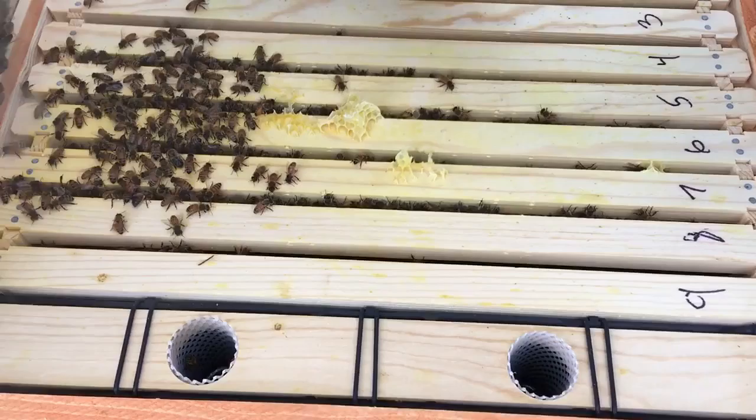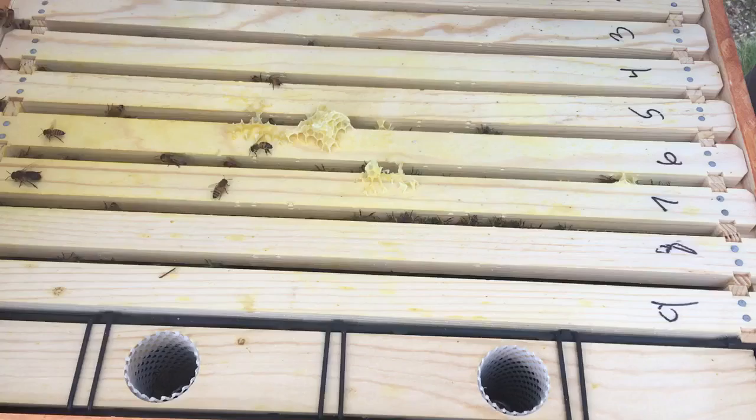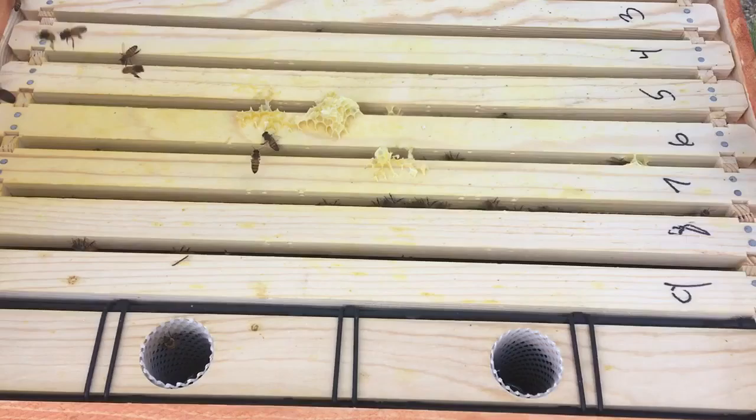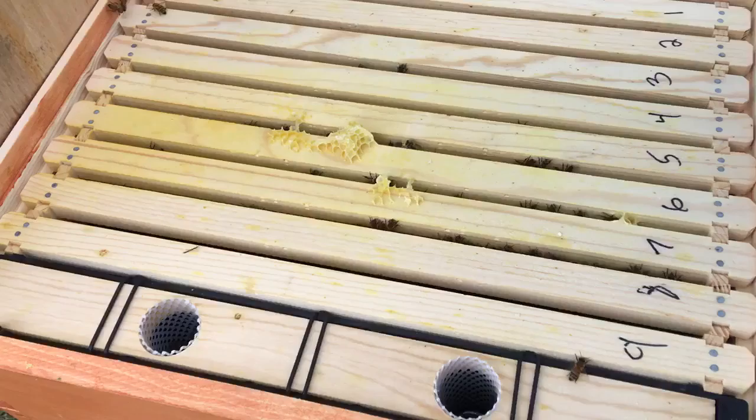This is week four of hive number one. The ladies look pretty good. Hoping to put an extra box on here this week, see if they need it. Right now I'm going to say they don't, but let's make sure the Queen is not on there.